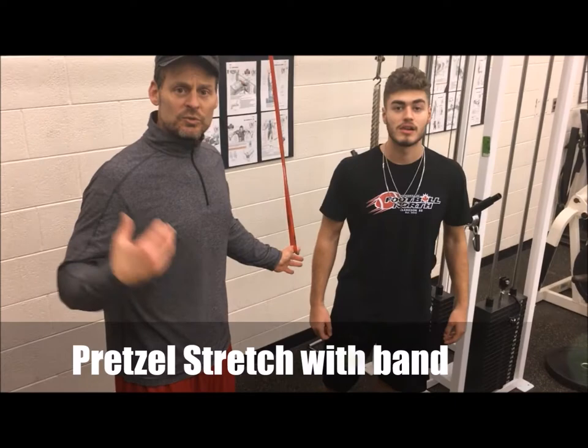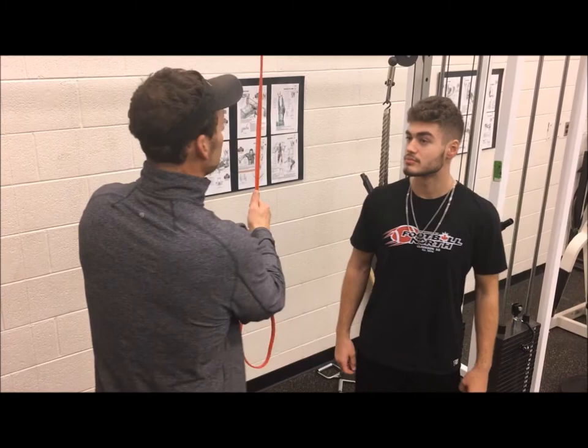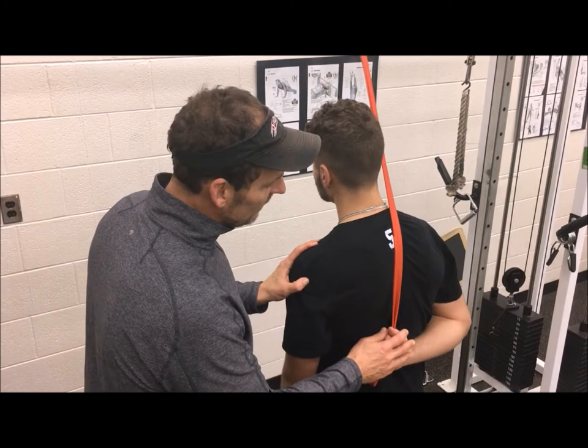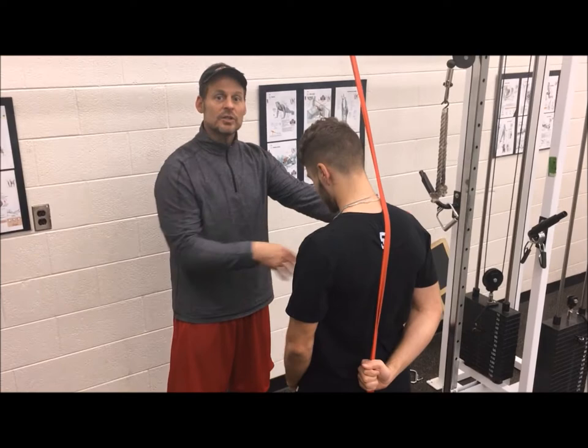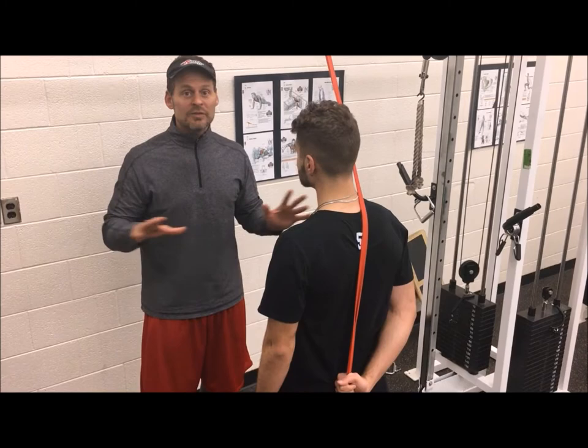We're back with Nick, one of our quarterbacks here at Football North. Now we're going to stretch that anterior capsule. Nick's going to turn around and I'm going to give him the band — he's going to bring his arm back as far as possible. Starting easy, Nick's going to slowly pull his arm down to get a big stretch up here in his anterior capsule on his chest. This is a great warm-up exercise that we've done with all our QBs prior to throwing every day.